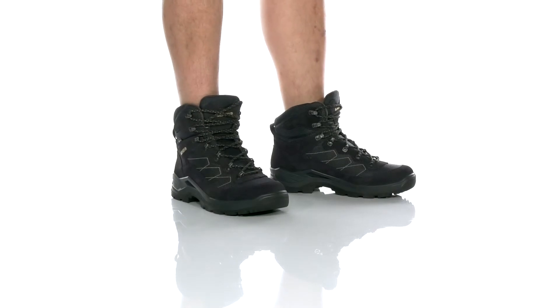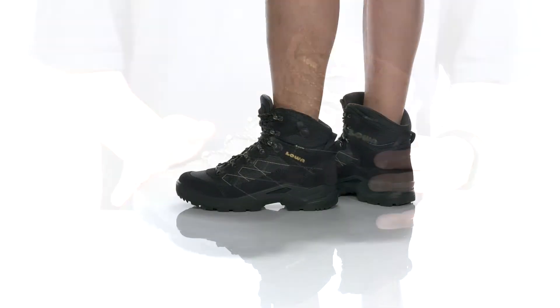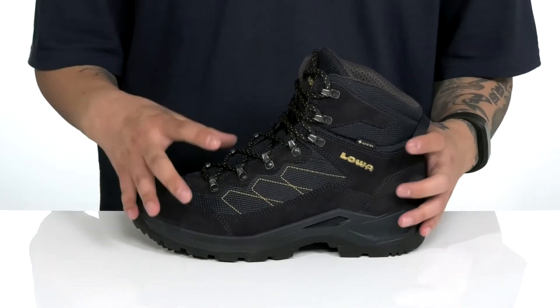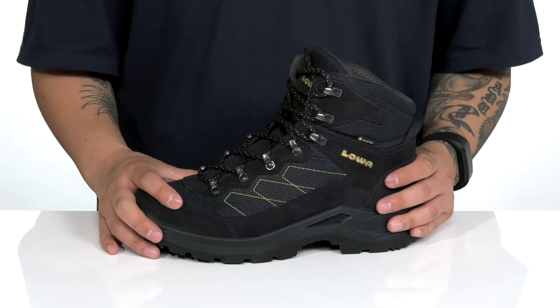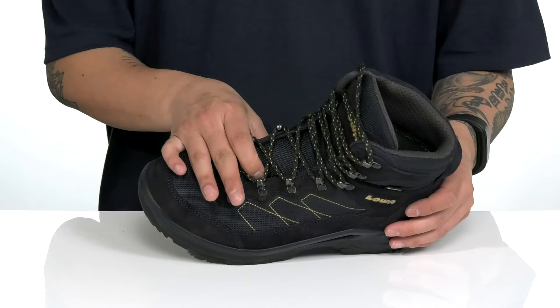The Taurus Pro GTX Mid from Loa is a great rugged boot made with durable textile and suede accents throughout that feature reinforced stitching. You've also got a Gore-Tex waterproof membrane to provide waterproof protection for your foot, hardware that goes all the way up for a secure fit, and gusseting on the tongue to keep out debris.